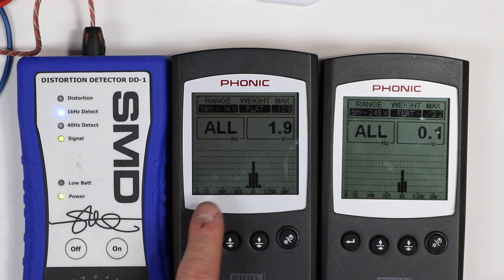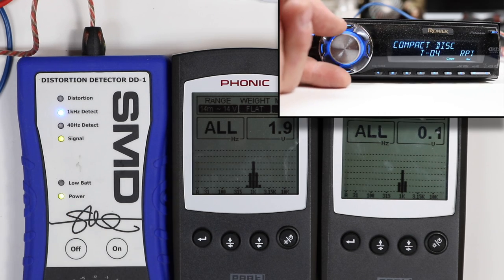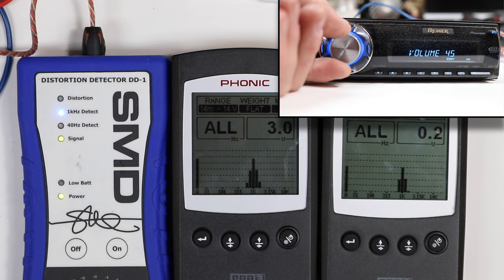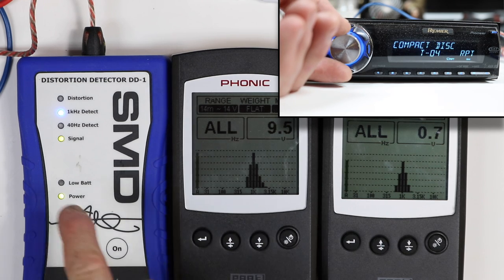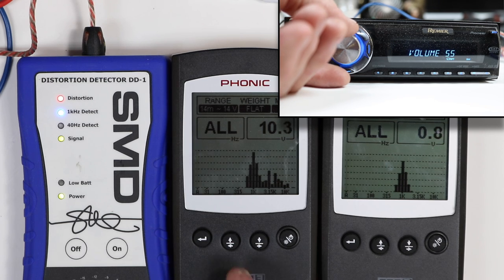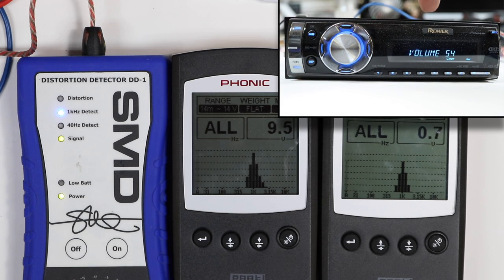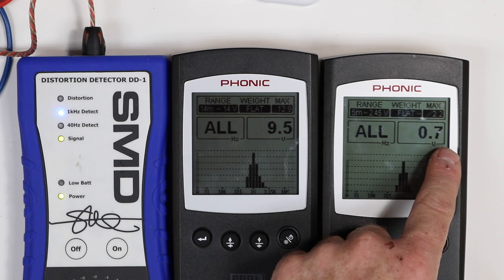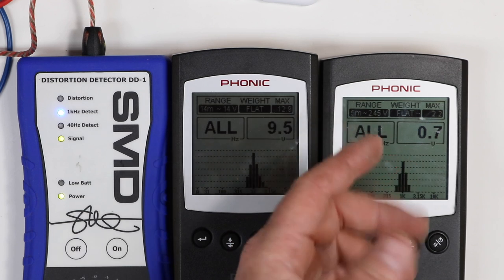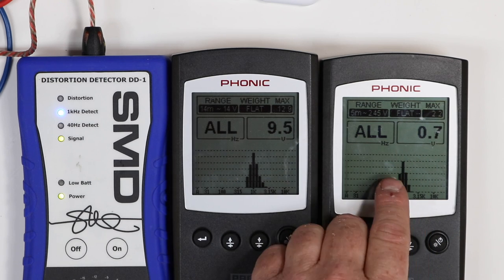Let's look at deck power first. We have our test tone playing and we have signal. Let's start turning up the volume to get it to clip. There's the clip light — and look at what happens on the RTA when it comes on: it goes crazy, adding in all this distortion. This tells us that the max volume on deck power is 54. And notice we're only getting 0.7 volts of output through the RCA — that's it. That means we have to turn the amp gain way up, which means you run the risk of getting noise.